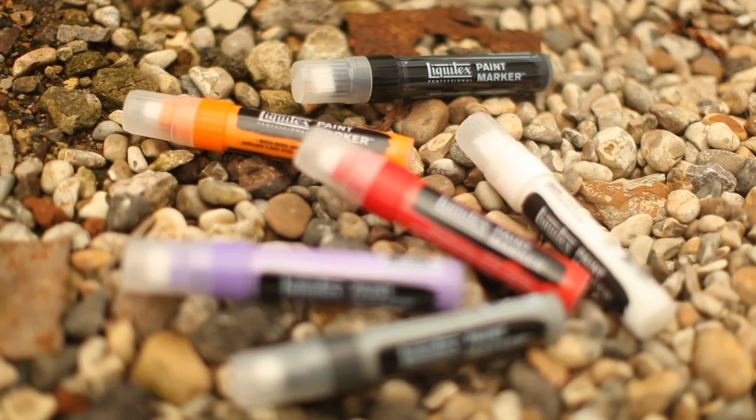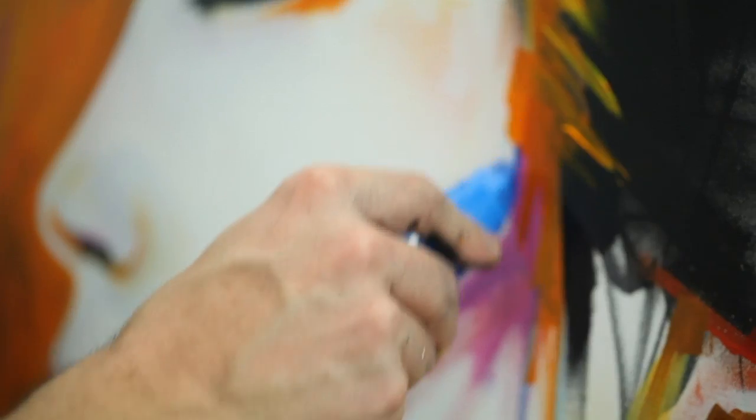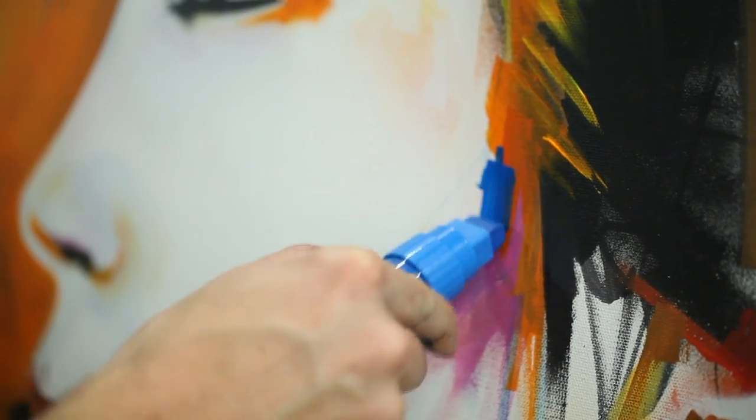The colour range is good and the flow of the paint is good as well. They don't clog up the nibs and they also don't crack when they dry. So yeah, great product.